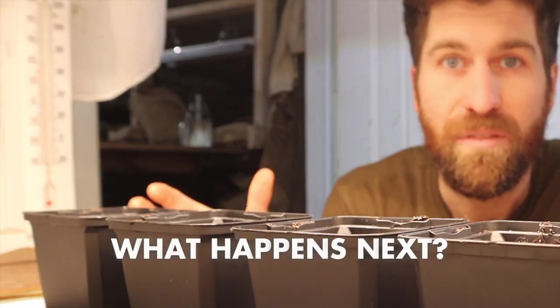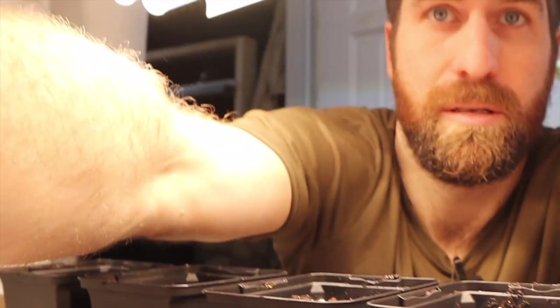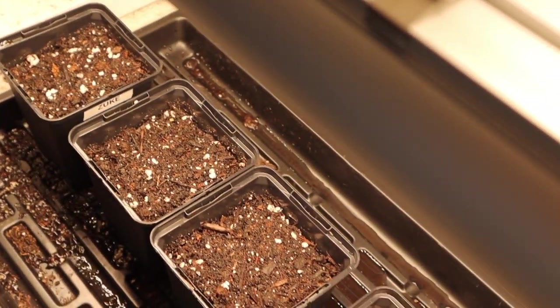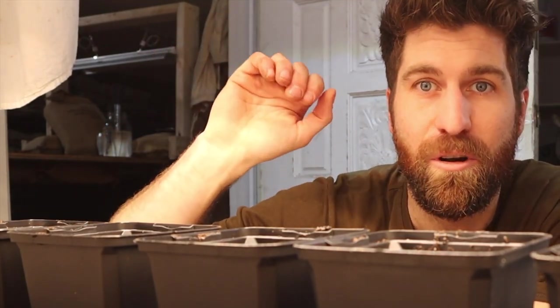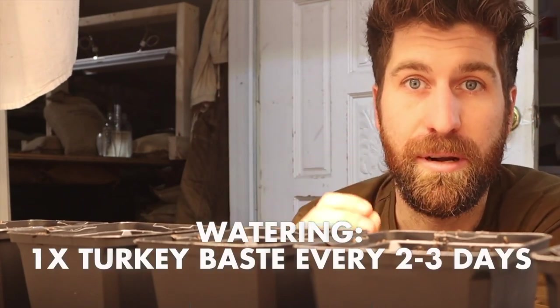So do you just leave them there? The grow light is sitting right about six inches above the top of the seed cells, and I leave it on for 12 to 13 hours per day. I've got a little automatic timer — it turns on at 7:30 in the morning and turns off at 8:30 at night. These babies just hang out underneath that. What you'll also notice is that the seedling mix will dry out, so you want to water with one turkey baster of water every two to three days.